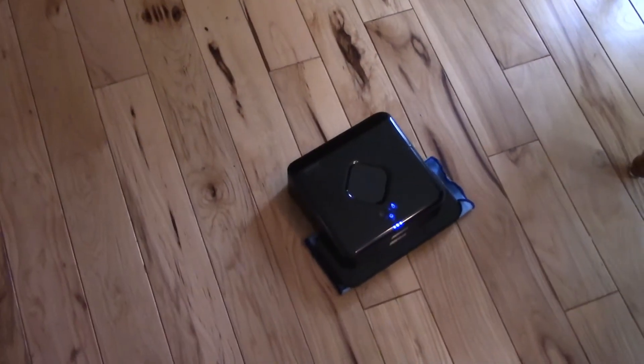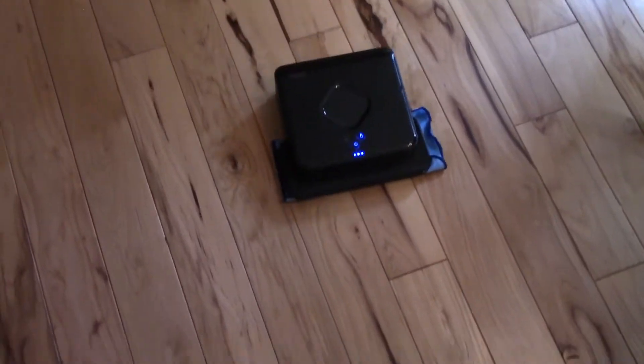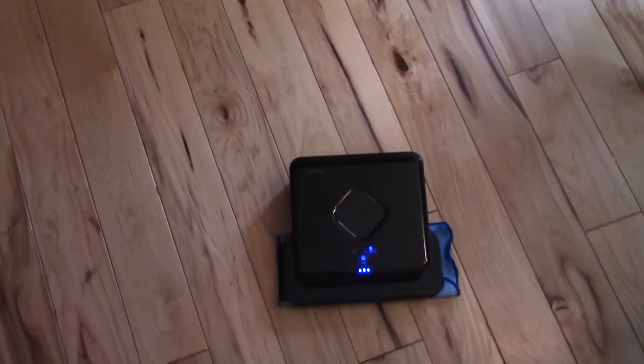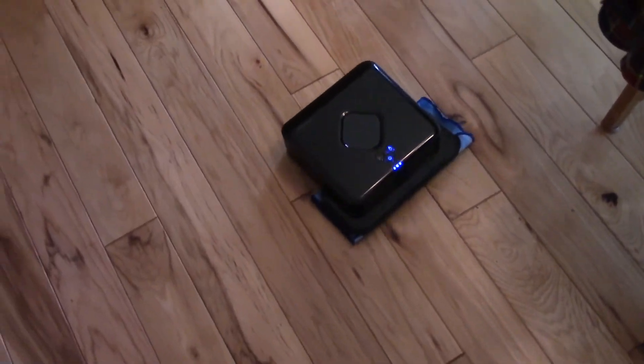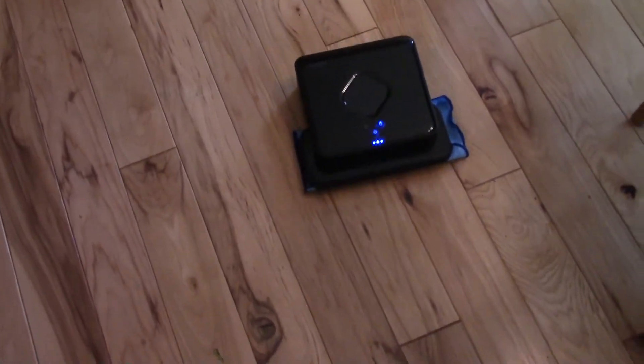The T stands for Turbo Charger, and no, this is not a performance upgrade as you might be thinking. This is a high capacity, high performance charging system used to let the battery attain its full capacity in approximately an hour, rather than four hours.